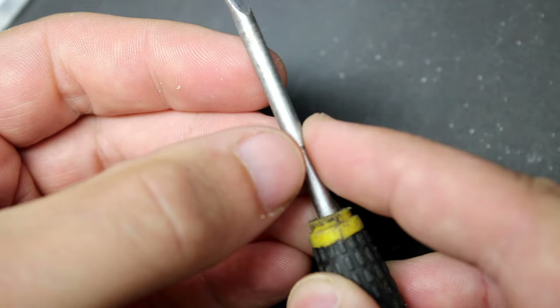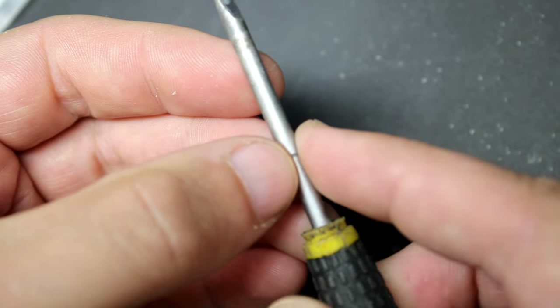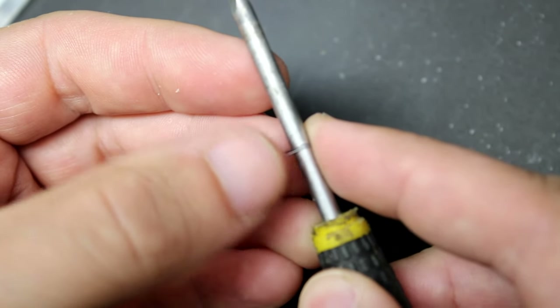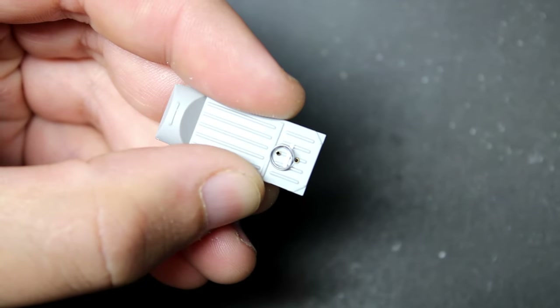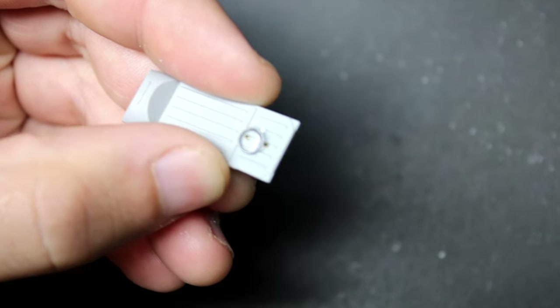Once the brass tube bungs were in place it was time to use some lead wire to simulate the leads going to the radio. Now is this 100% accurate? Not at all — this is what we would call greeblies, just to make it look better.